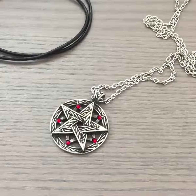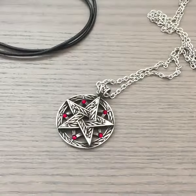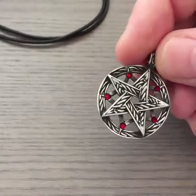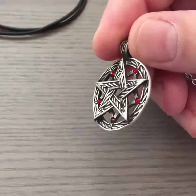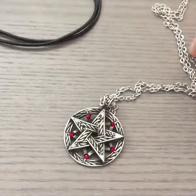Hi, this is Hjelte and I just wanted to do a quick review video of the Pentacle of Power from the Moonlight Shop. It is right here — this is with the January crystals, and it is a really nice necklace.